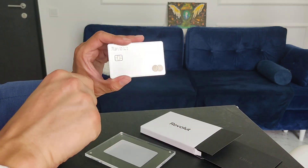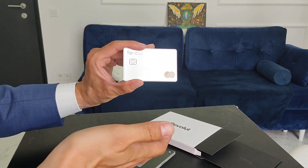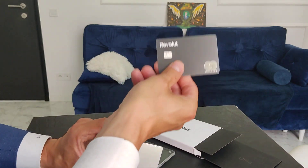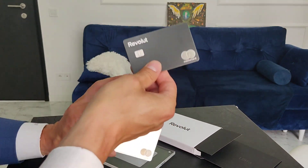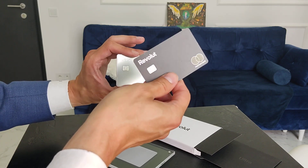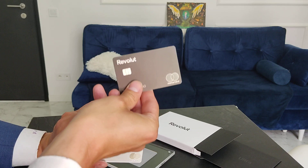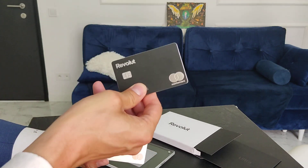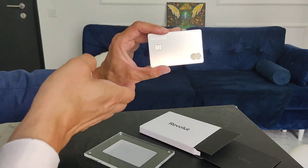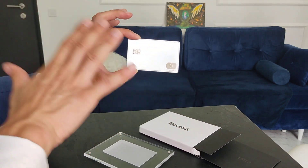If you order a basic debit card you will have to pay for shipping — about 5 euros or the equivalent in your local currency. If you get the upper accounts, for example the metal card, you pay a subscription of about 10 euros per month. The ultra card includes even more advantages and costs a little more.